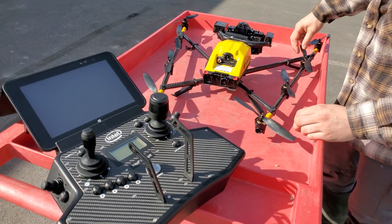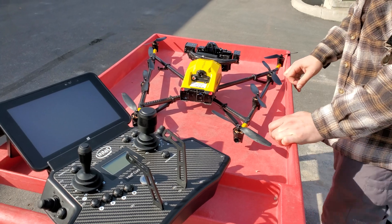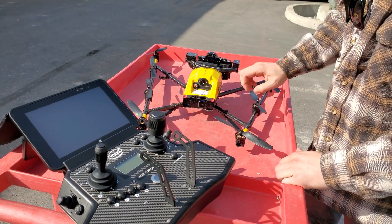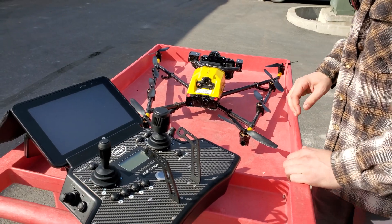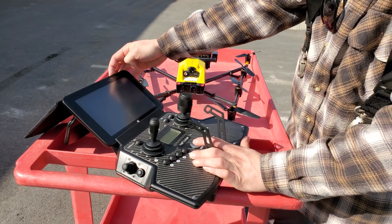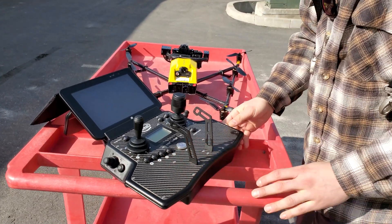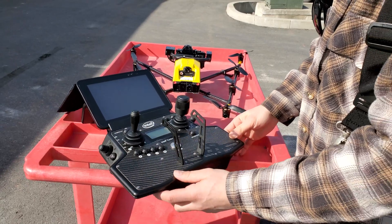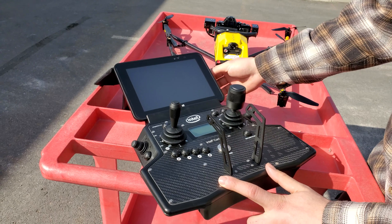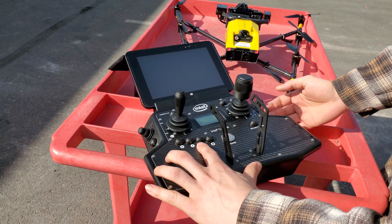We check our props and make sure those are all good, then we're going to power the camera up first — so the camera's got power, and now we're going to power the drone. While the drone's booting up, we can turn our tablet on and then our cockpit. The two main levers are for aircraft control, the side is for camera, and the buttons help you navigate through the menu.